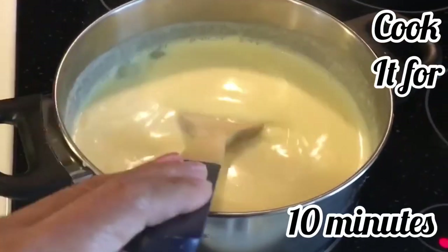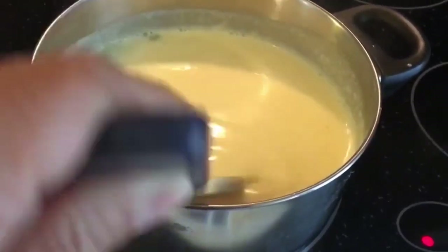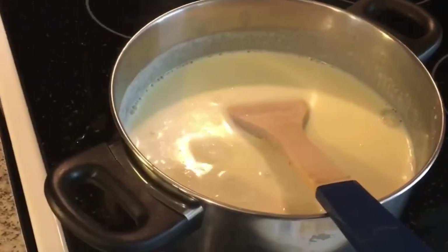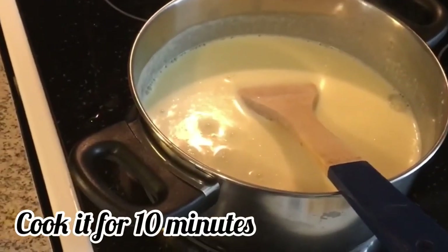Cook it and stir it for 10 minutes. Now add six tablespoons of sugar, then cook it again for another 10 minutes.